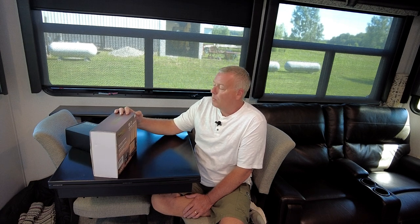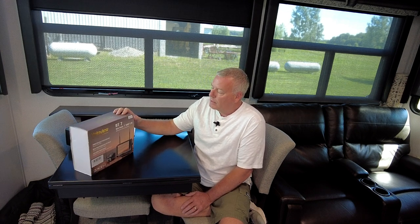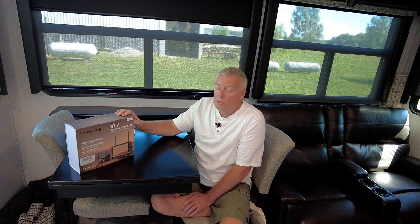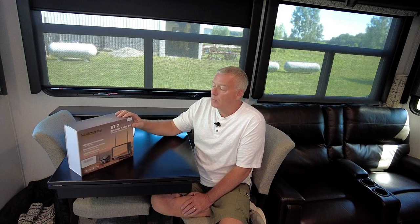Before we get into the unboxing of this new camera, this is HaloView's Bite Tango or BT7 and it comes with a 7-inch monitor. What makes this one different is it is 1080p resolution. Every other backup camera that I've owned has only been 720 and it's been mediocre at best. This is a lot higher definition, so I think this is going to be a better camera and be able to see a lot more.